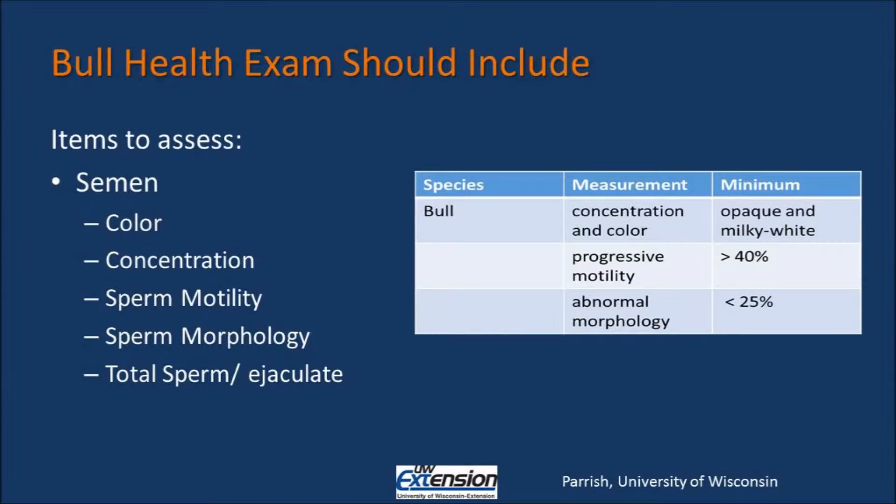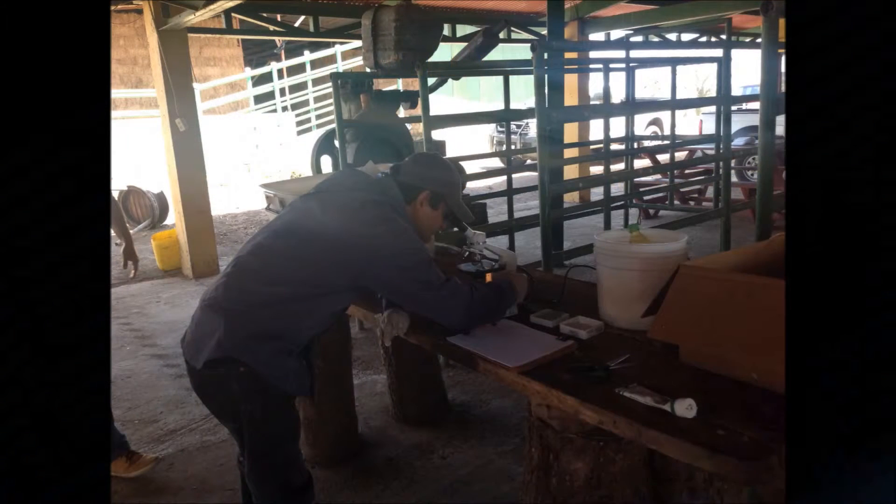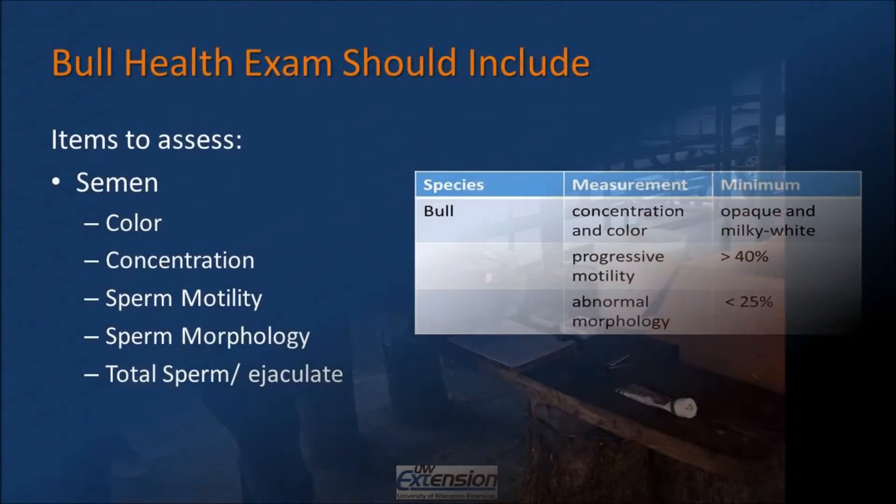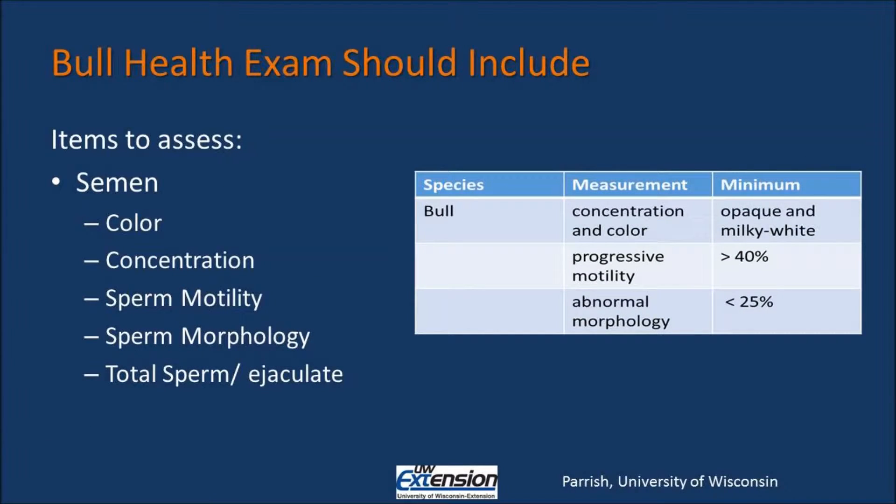Once the external examination of the bull is completed, the technician should also assess the semen quality. The technician should collect ejaculations in a humane manner, working with the bull to collect a sample, and then promptly examining it underneath a microscope. The technician should also assess the color of the semen, which should be opaque and milky white, and should assess the concentration of the semen, as well as sperm motility and morphology.